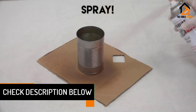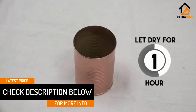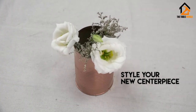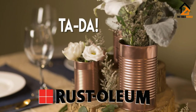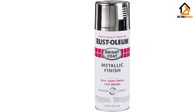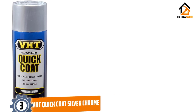Usually one or two coats are enough, but it all depends on the results you are trying to achieve. This paint is definitely one of the best in the market. In general, it is a great all-around chrome spray paint that works on any kind of surface, but it is intended for indoor use only.